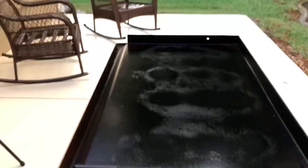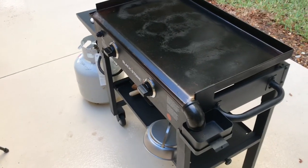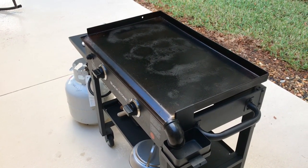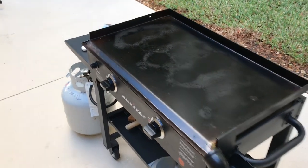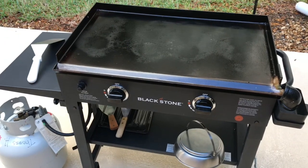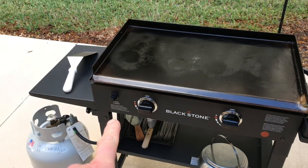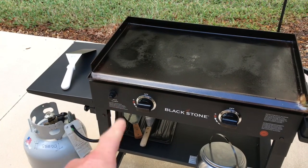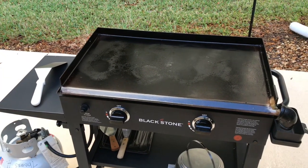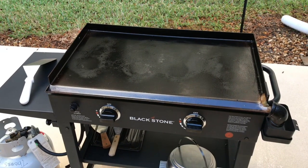Things are just getting heated up. This is the Blackstone 28-inch and I've had this one for quite a few years now. For those of you who say these things aren't reliable — this thing has been pretty reliable. I thought I had an issue with the ignition, tried a battery and it was dead, tried another battery and lo and behold she works. I really haven't had any real issues with this.